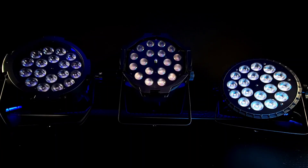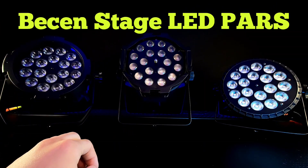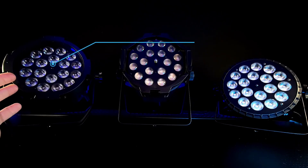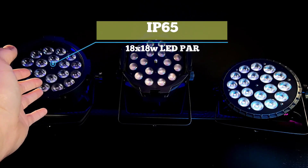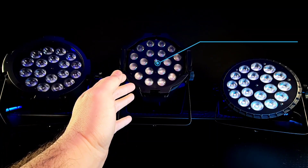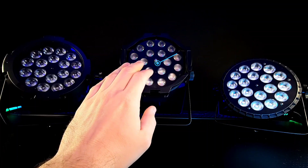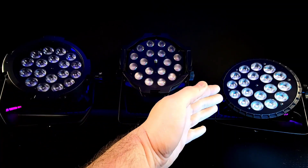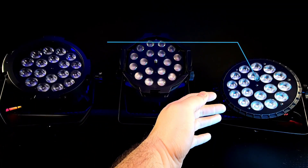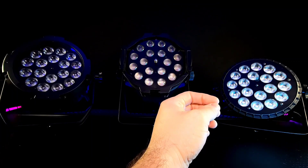Jerry here with Theatrically Jerry, doing a quick overview of the entire line of B-Scenes LED PARs. On the left we have their IP65-rated 18 by 18 watt 6-in-1. In the middle we have their LED zoom PAR, also 18 by 18 watt and a 6-in-1. And on the right we have their 18 by 18 watt LED slim PAR, also a 6-in-1.